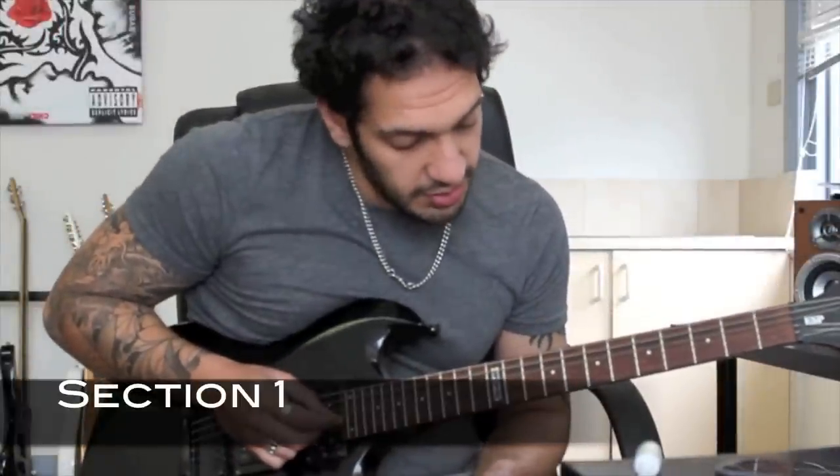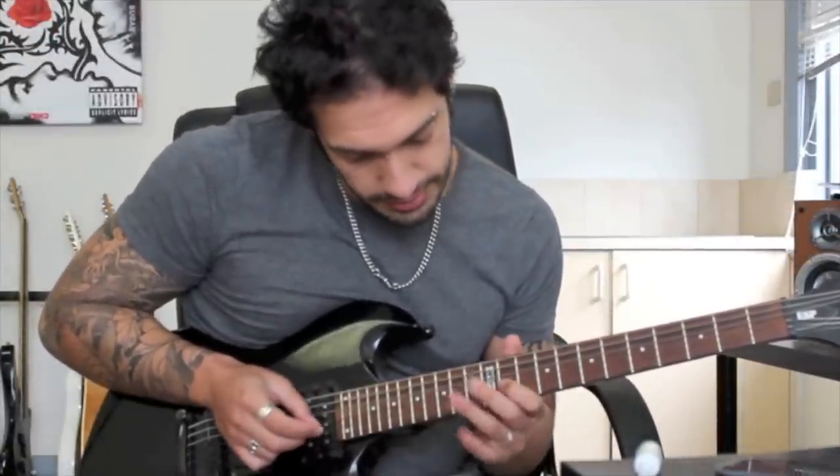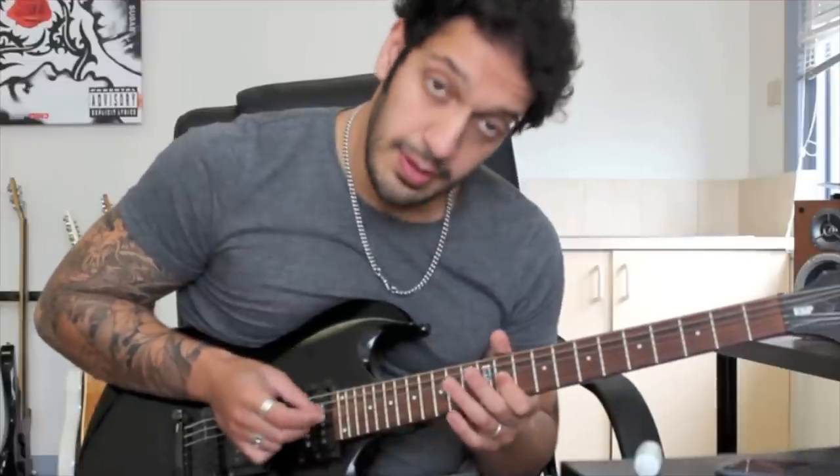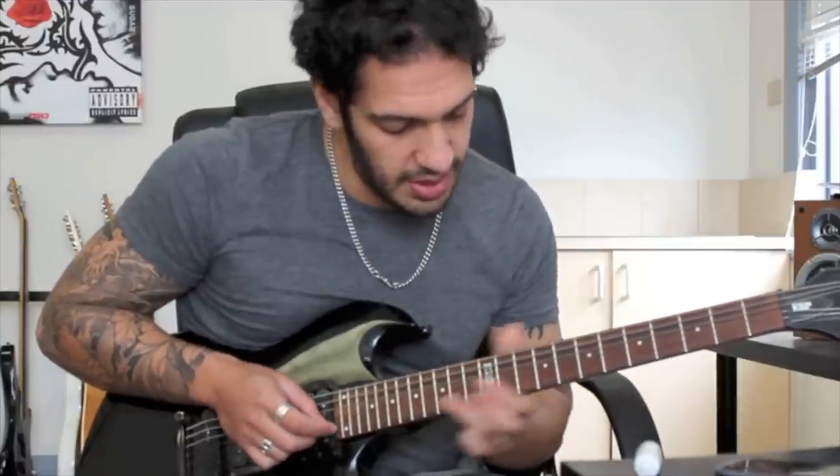Let's take a look at the first section. I want to start with a slide into 11 of the 3rd string with my pointer. And when I get there, I hit it 2 more times and then you'll bend on 14 of the 2nd. And after that I go.